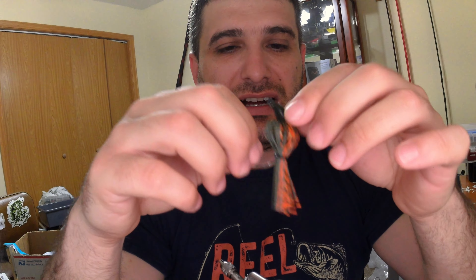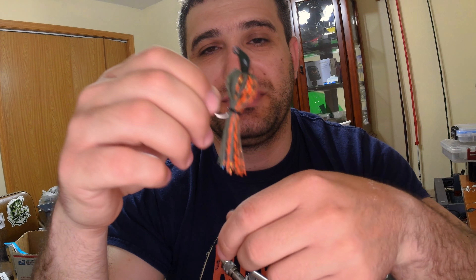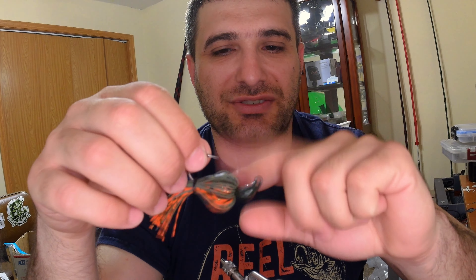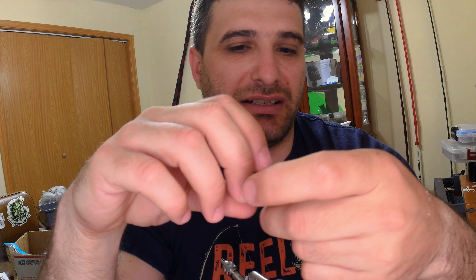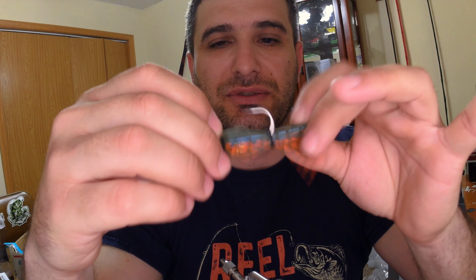With hand-tied, you can still change the skirt after it falls apart, but you're going to have to put a rubber skirt on, and nobody has the time to tie a jig on the boat or on a kayak. But mainly, I like hand-tied or wire-tied jigs just for that reason.